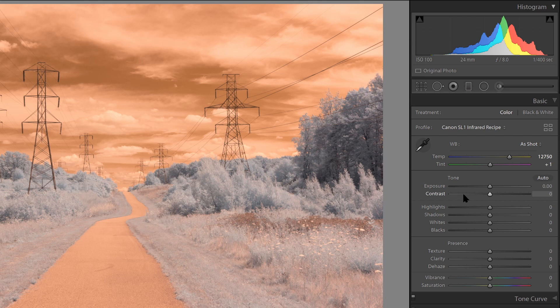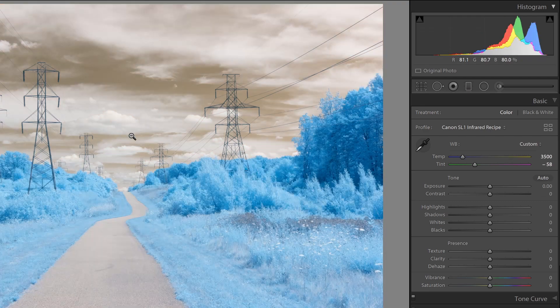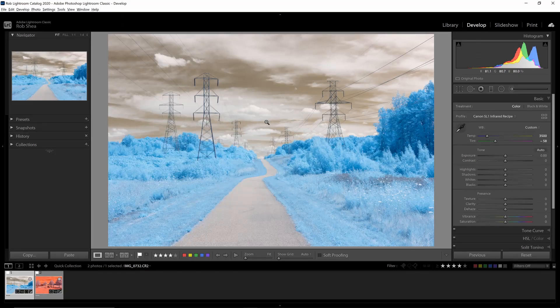The next thing I want to do is set a White Balance. For this image, we will start with White Balancing on the Clouds — that'll give me a good starting point. If you need help picking the right color balance, the video suggested above contains tips for white balancing infrared images. We'll also come back and revisit the white balance after we do the color swap.